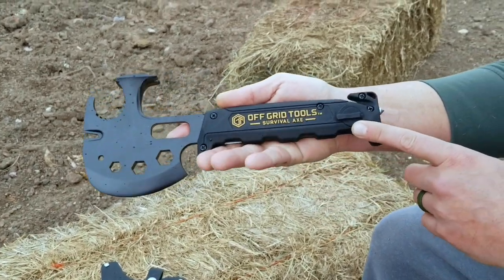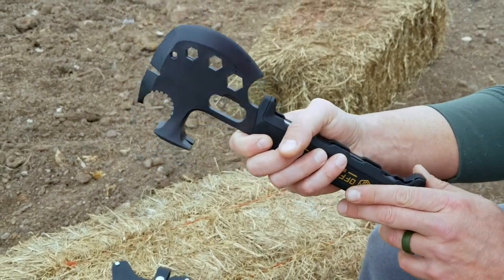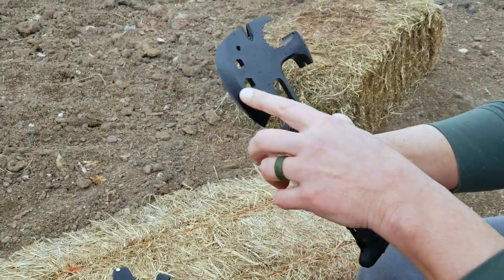Today I wanted to talk to you about this tool that I picked up by Off-Grid Tools. Basically built as a survival axe, but to be honest with you, it is much more than that.